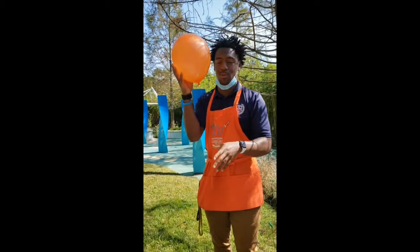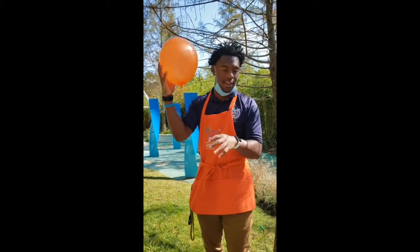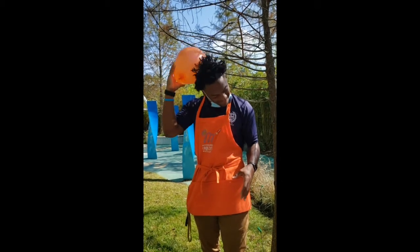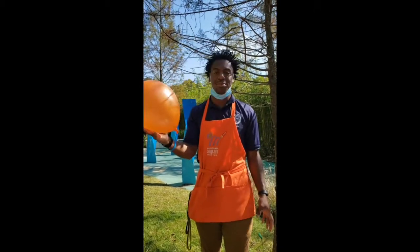Also remember to rub your hair with the balloon — this is how you create the static. Give it a good look and get your balloon charged up.